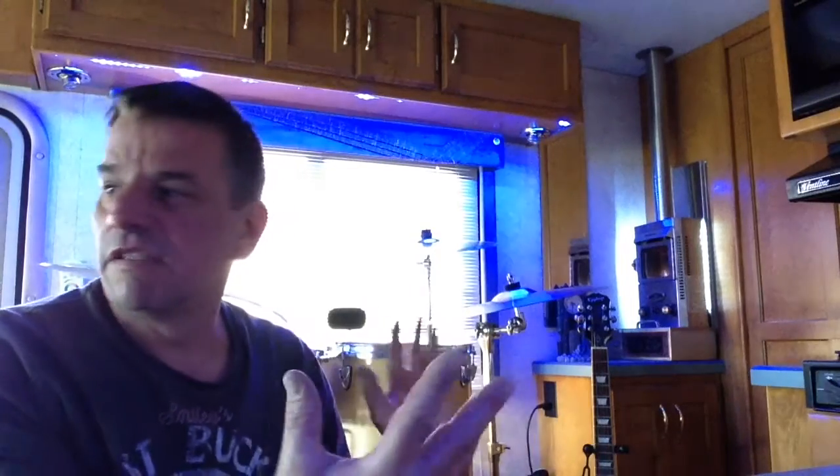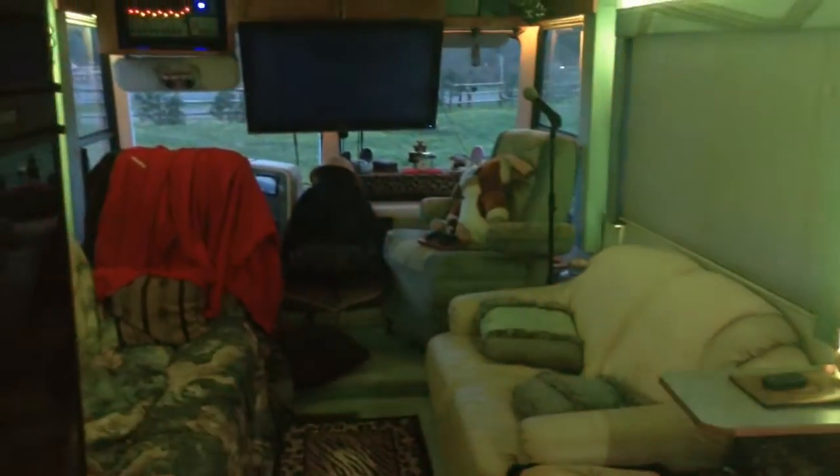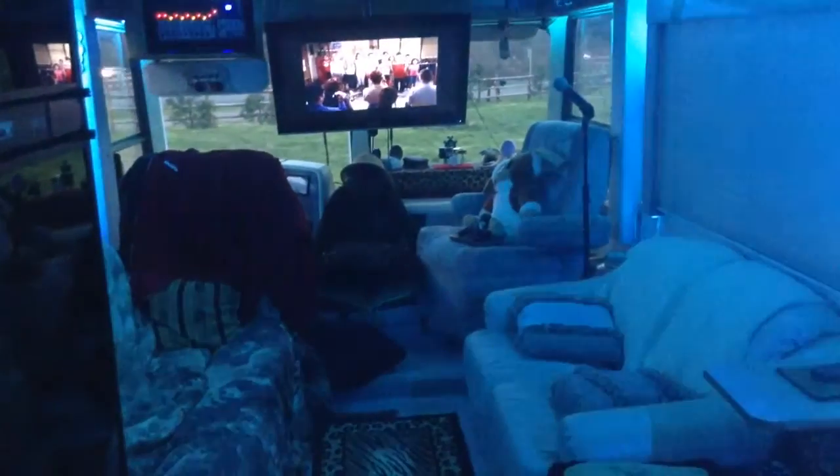Got all the LEDs working throughout the rig — they're all on controllers, so it's four sections: bathroom, this middle section, the living room, and then the front driving area. They can all work together, or they can be syncopated or change colors in all those zones, or brightness, or whatever you want. And so that's really cool — making some good progress on the upgrades, getting ready for the window run coming up here.